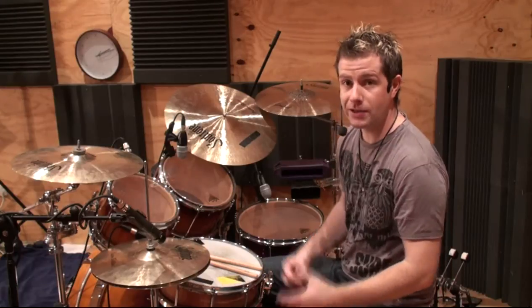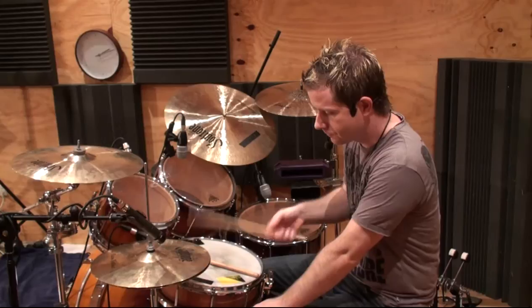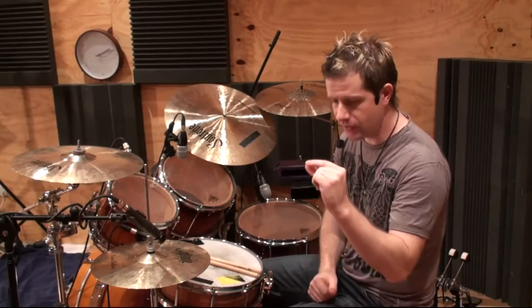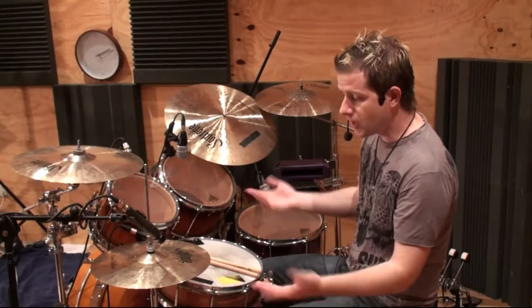It's a very subtle movement as well. You don't want to let it necessarily come all the way back depending on what you're doing. Sometimes, like when we're doing the hi-hat sizzle, you might only want the hi-hats to come up a couple of millimetres. So it's a very subtle thing that you're controlling with your shin muscle. That's the hi-hat splash.